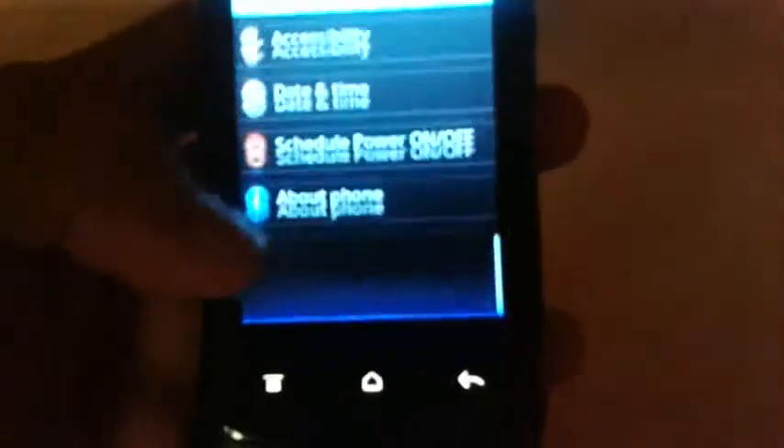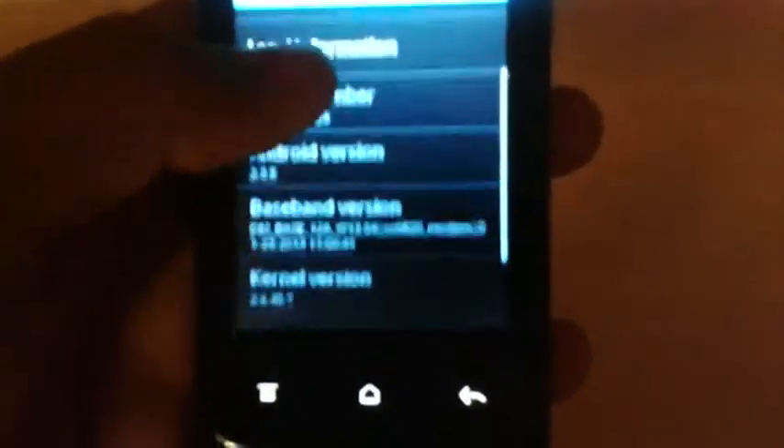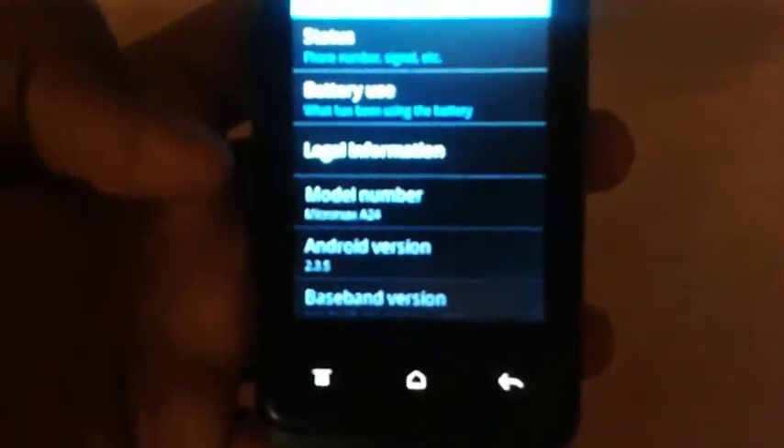It is now booting on Android 2.3 on the Micromax Z24.